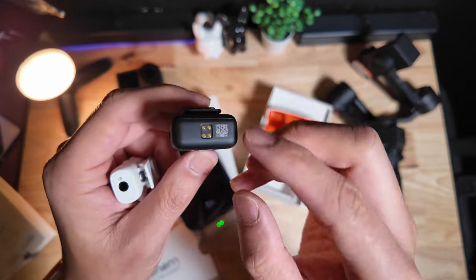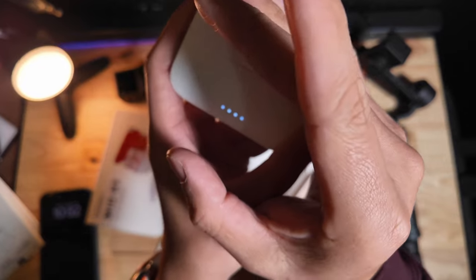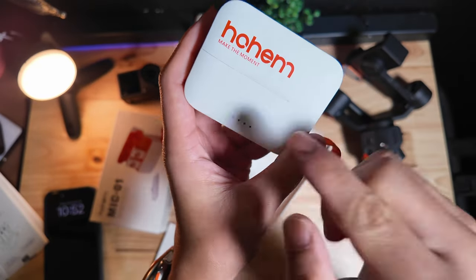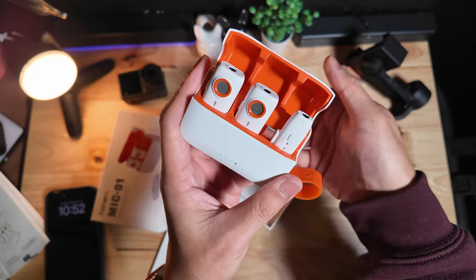You can get the files pretty easily right out of the USB port. The case has LED indicators to let you know the charge. Once it starts flashing, it's telling you it is charging the individual transmitter. Once you open it up, you'll be able to see how much charge is left.